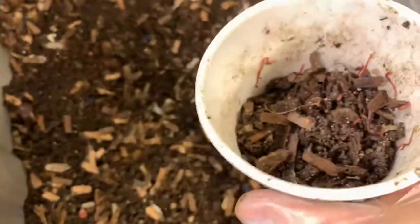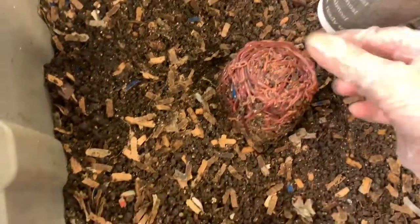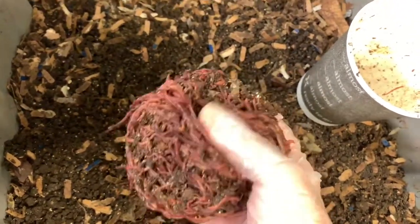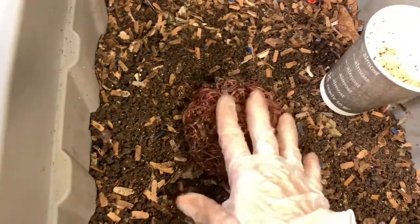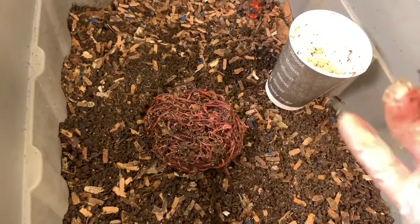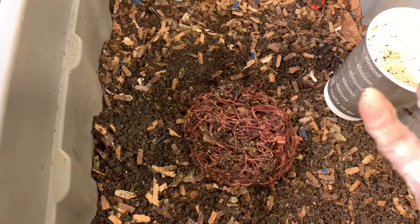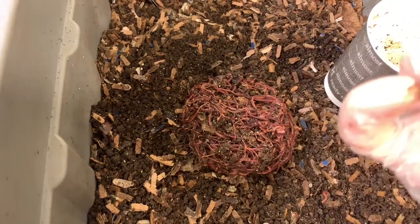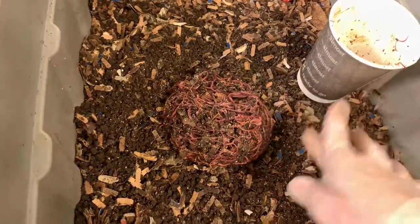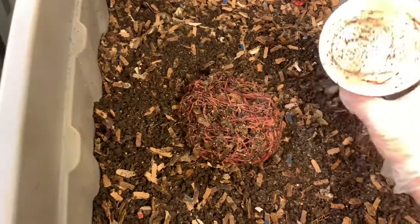I am never going to do this again — I'm just about ready to drop. But isn't this a lovely sight — just one big hefty worm ball. All these guys are now in the same bin. I think the moisture content in the papa bin and the baby bin was more to their liking, because we had a higher number of worms in those two bins. Even though I don't really like to run my bins on the wet side, I think they prefer a more moist environment.